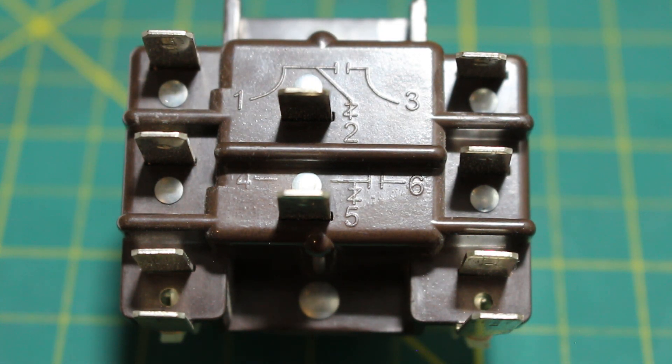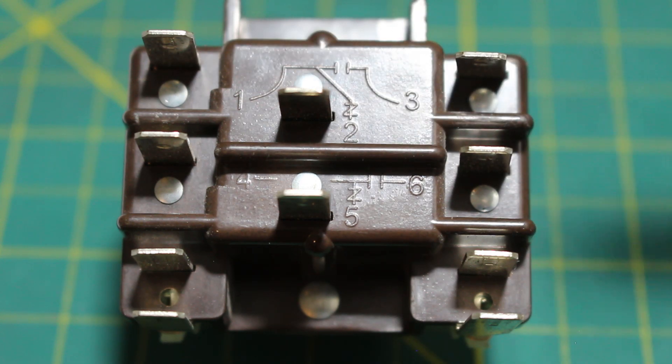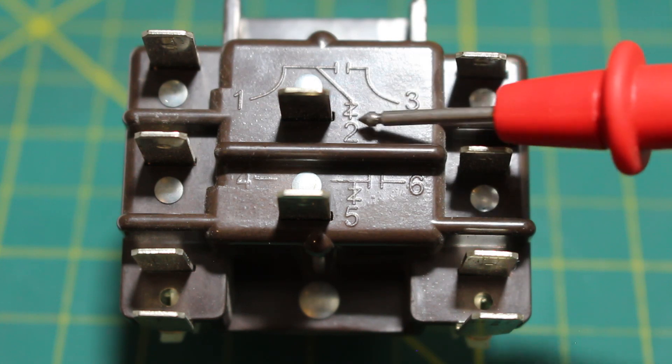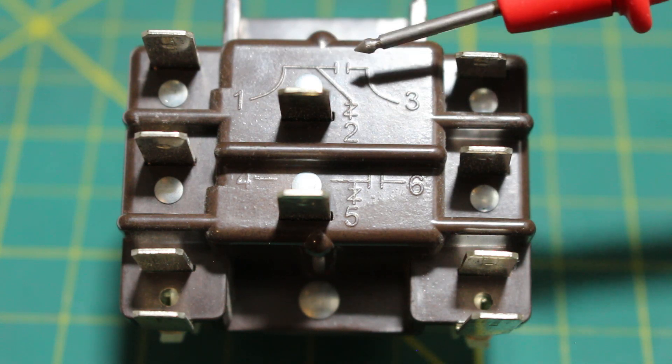We must understand how a relay works, and what normally open and normally closed means. When we say normally open or normally closed, this refers to the contacts when there is no power applied — when our coil is not energized. Points 1 and 2 are normally closed, and points 1 and 3 are normally open. When the coil is energized and power is applied, we create a magnetic field. Now points 1 and 2 will open, and normally open points 1 and 3 are going to close when power is applied.